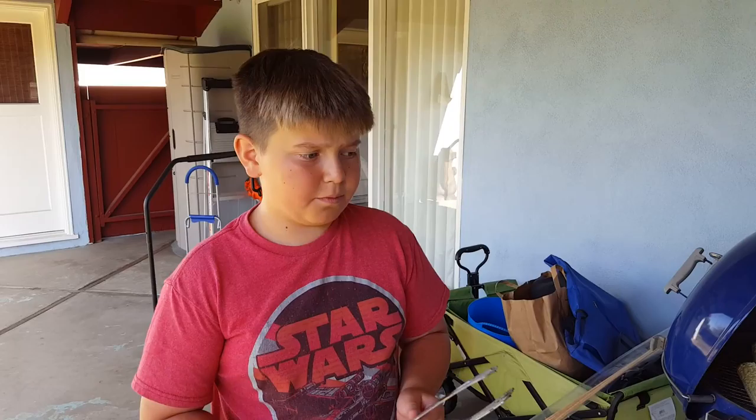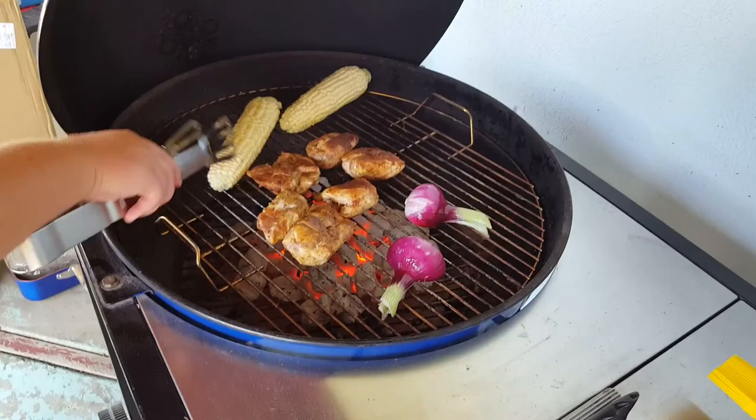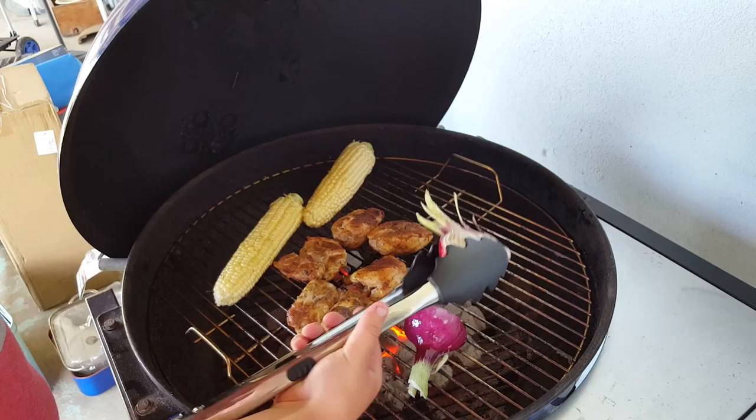If you haven't subscribed yet, please subscribe down below. If we get 50 likes on this video, I'll do another one. This is what we have so far with what I've been cooking. The chicken's beginning there, it's almost done. The corn's not burnt yet — it wasn't in a good spot, I was trying to get it warmed up. And the onions right now are looking pretty good.